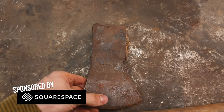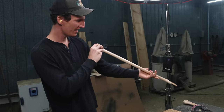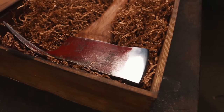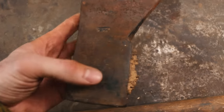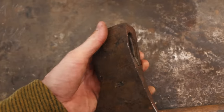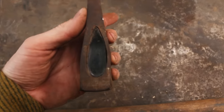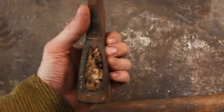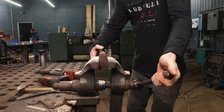Welcome back to part two of the axe refurbishment series — just a short sweet one. Last video we refurbished a Pulaski, and now we're taking on this West German axe. West German axes, the ones I have seen, all usually have a little bit of trouble around the eye. We're going to see if we can straighten this one out and reforge it. I'm going to start by taking the old handle out.